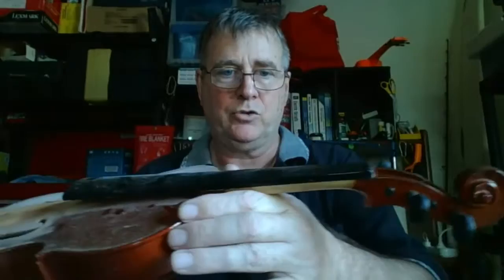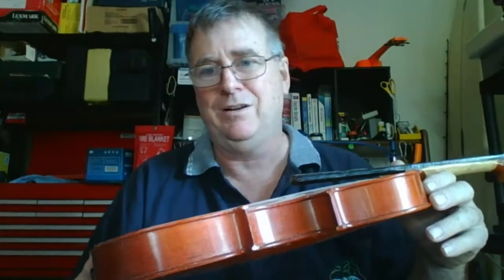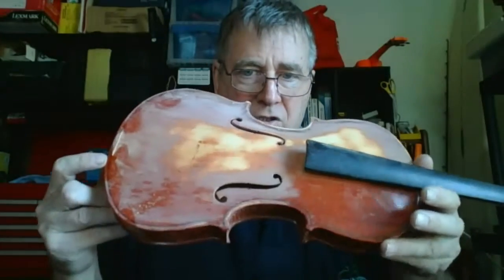Whoever owned this before didn't respect it — they drew all over it with crayon, and worse, scratched things into it with a biro. There were bits of crayon stuffed in the body. When I bought it, it didn't have the chin rest, no strings, nothing. It had a bow but the bow was terrible and I had to get the horsehair sorted. But it's coming together nicely. I'm rubbing back with 80 grit, not going through to the bamboo itself.